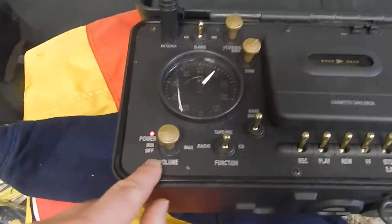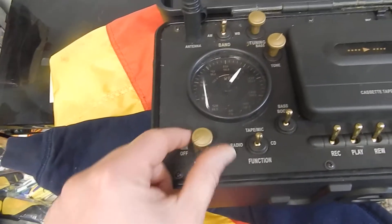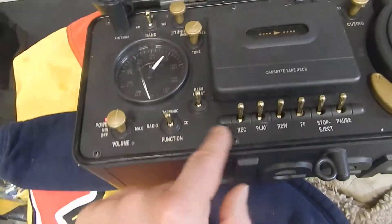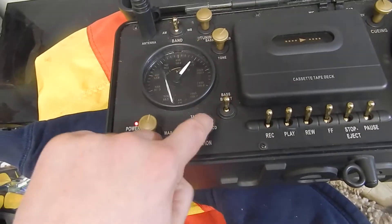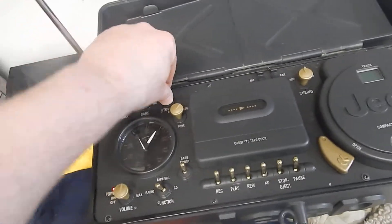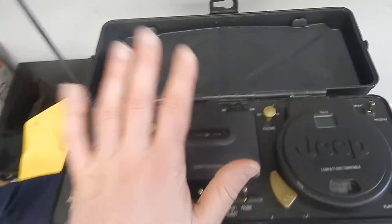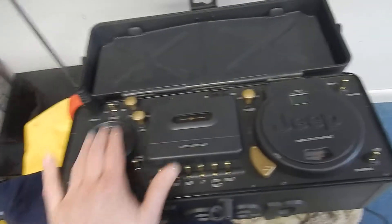Let's go ahead and turn this on. As you can see here, it's a power — the power is on. What I'm going to do is switch this over to radio. You hear it? I don't want to get content banned on YouTube, so that's all I'm going to give you, but the radio works.